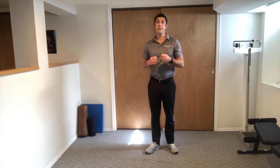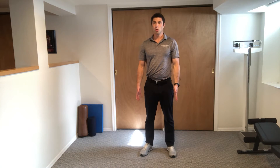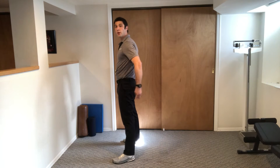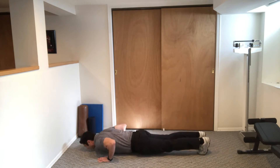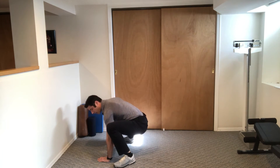These are burpees with a push-up. We're going to keep our feet shoulder-width apart. Belly stays tight the whole time, and as we come up from the burpee you're going to squeeze your butt. We're going to do a big squat, jumping back and giving a push-up, then jump your feet all the way back in towards your hands.